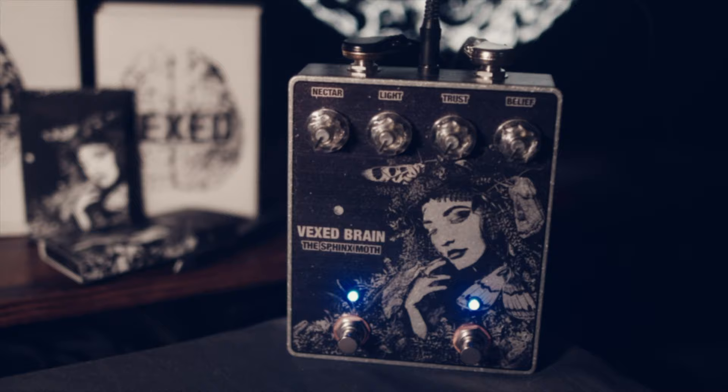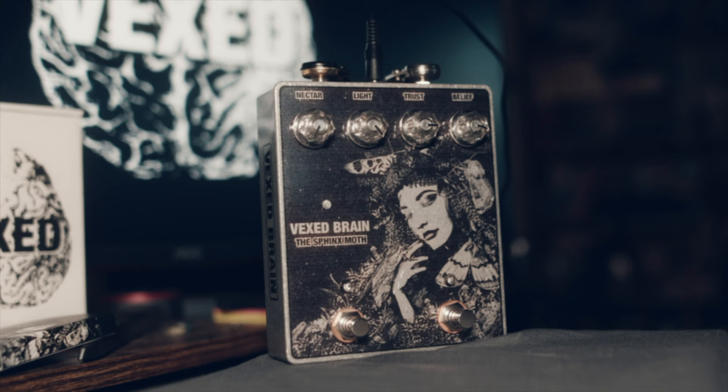Where the tube screamer tends to be lacking, Vexbrain has pushed its overdrive circuit, dialing in an amp at a noon setting, gain at 1, a standard flat response. The Sphinx Moth can fill in where any head is underperformed.